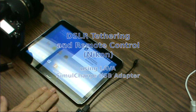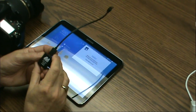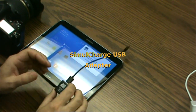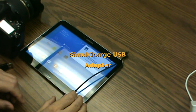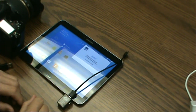What we have here is a Samsung Galaxy Tab 4, a Lava USB host mode simul charge adapter, and a digital SLR. What I'd like to show you is how to use the tablet in close connection to the digital SLR.